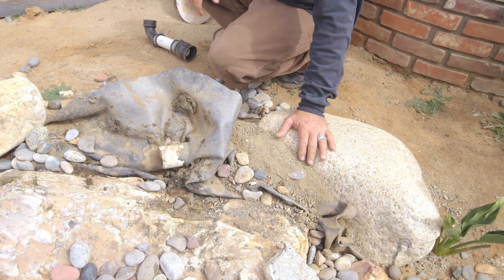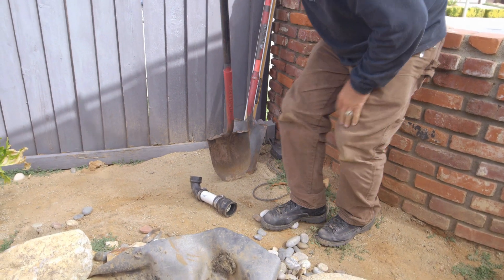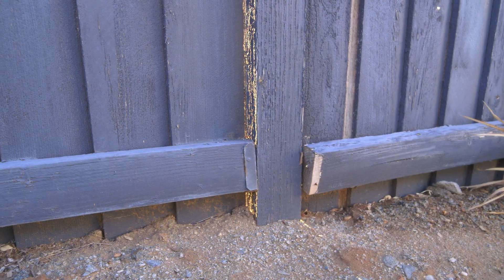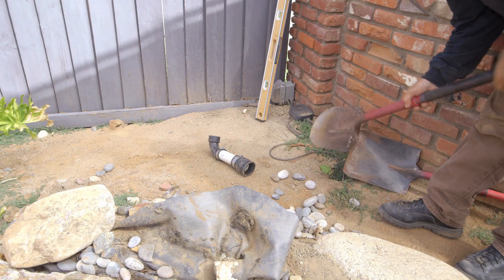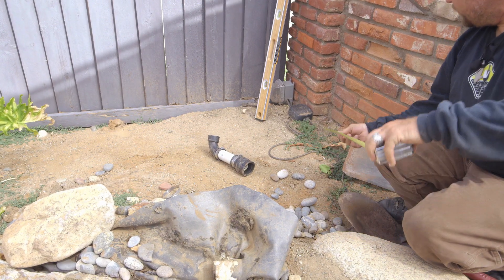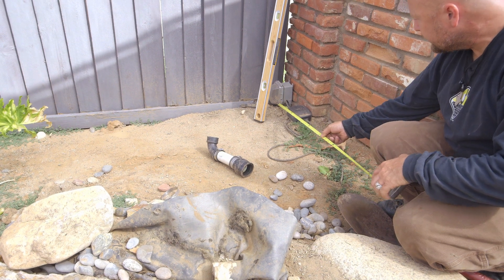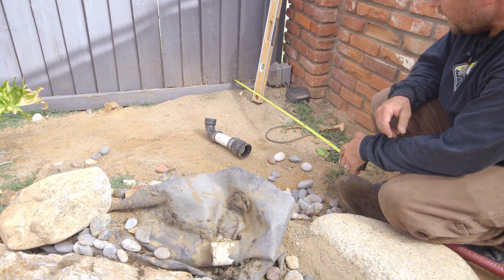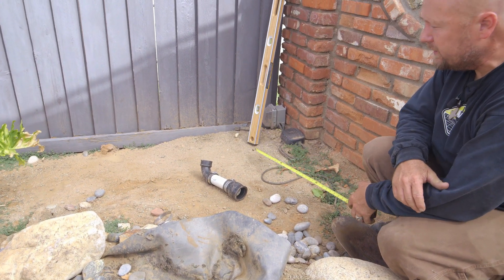Back behind this waterfall, close to the fence, there's dirt up on the fence. Over here, there's dirt high up on this brick, and high up on this electrical — it's well above the fence. I would say the dirt level is about four inches too high here.